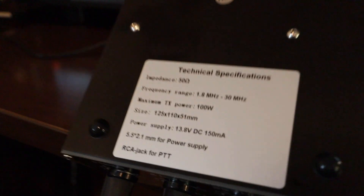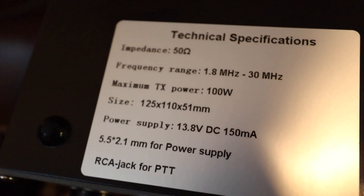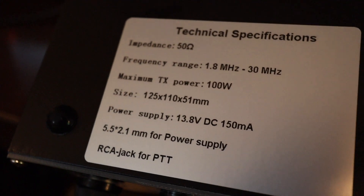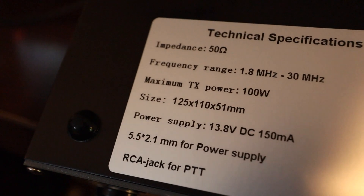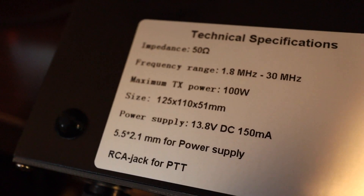The technical specs on this QRM Eliminator: we have a frequency range of 1.8 through 30 megahertz and the maximum transmit power is 100 watts.